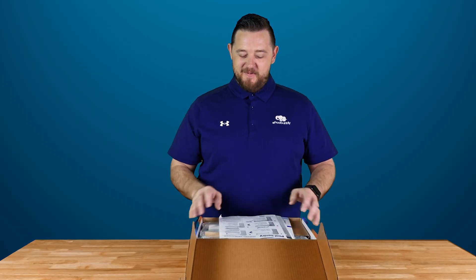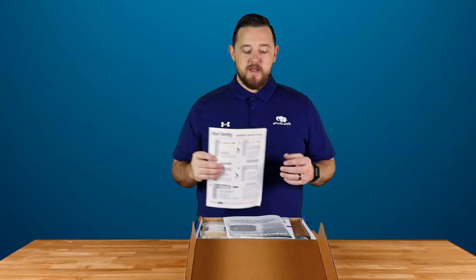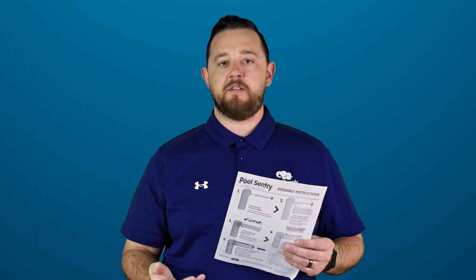Alright, so the first thing when you open it up, it's got your basic simple instructions on how to assemble it. It does come in two different pieces right out of the box, so you do want to make sure that you follow these along. It's really simple — the two pieces come together. You've got a hose attachment piece that you need to screw in to get it ready to go, and from there you'll get into the actual water level maintaining side.